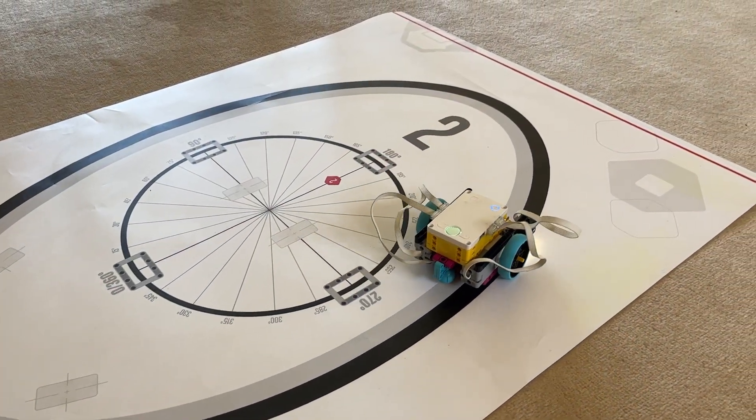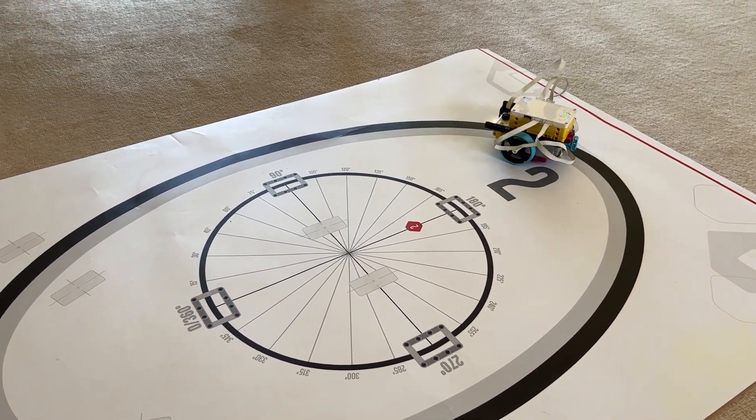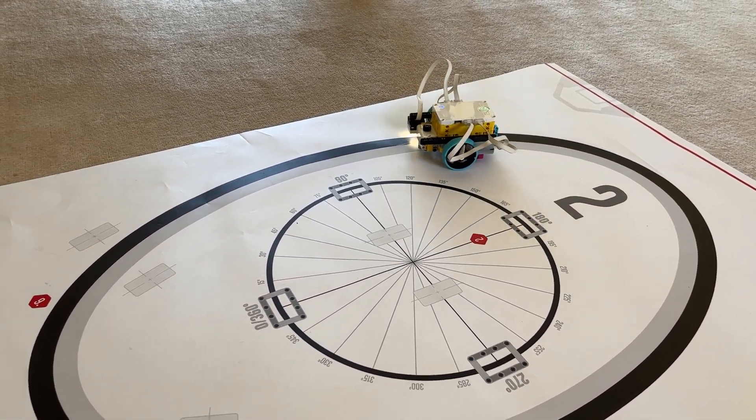G'day everyone. Today I am teaching you part three of learning how to code Spike Prime using Python, and it is all about following lines. Following a line on the ground is one of those deceptively simple tasks and it can cause a lot of headaches if you are new to robotics.